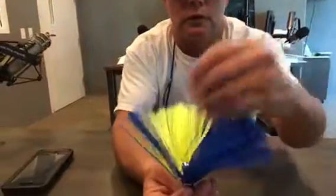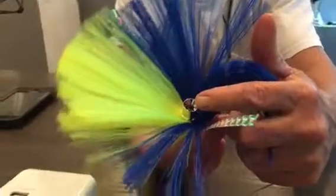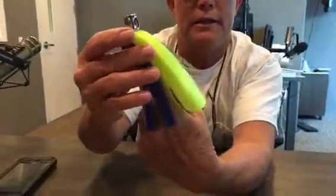These are all about the same size. You can rig these with a mono rig and just a hook, or you can make a ballyhoo rig — the nose of the ballyhoo fits right up inside there and you can slide it down as a skirt. It sits down on top of your ballyhoo like this, so it enhances your bait, protects it, and keeps the gills from blowing out.